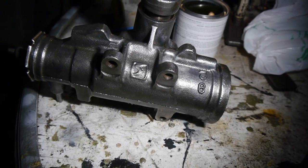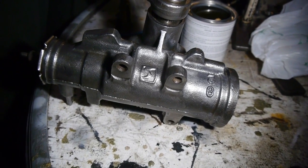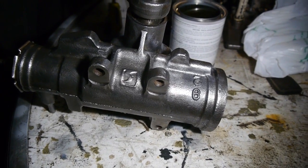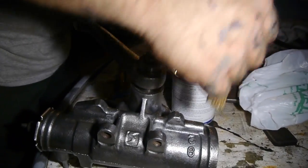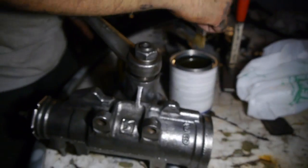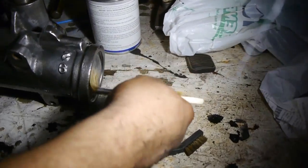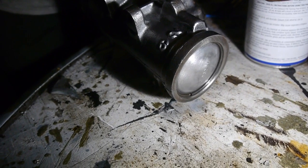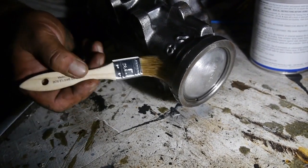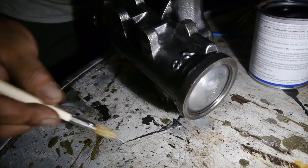Now we're ready to get this put back together. We're going to line up the fenders and make sure everything squares up right before we button down the bottom frame, which we did some repair to as well. Once that's done we're going to marry the engine — we're going to try to do this before the week's over. That looks pretty cool. I'm almost certain it's probably never going to work again after all this cleaning, painting, and beautifying.